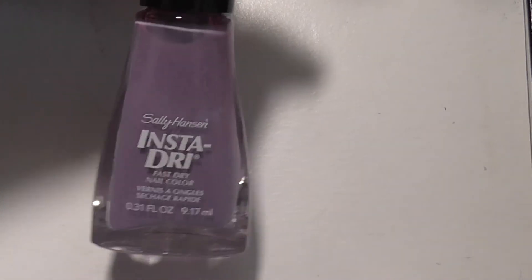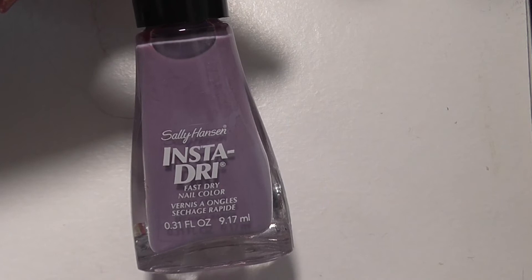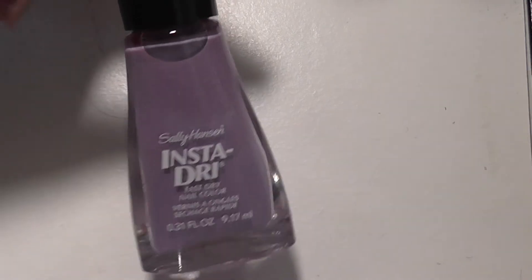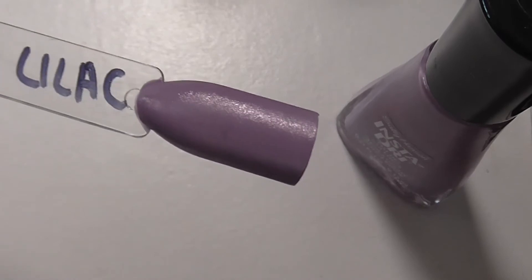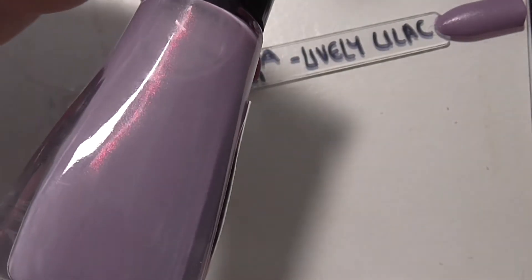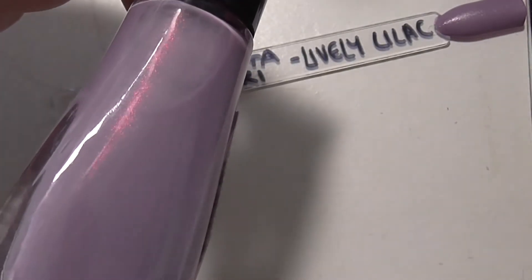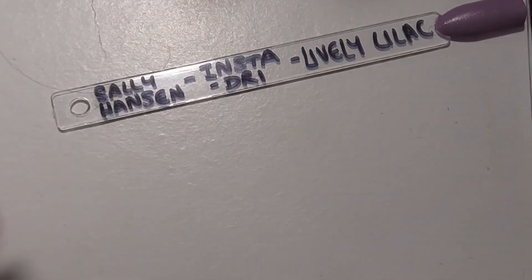Next up is a Sally Hansen Insta-Dry. This one is called Lively Lilac and it's a pretty lilac colour. It's got - I don't know if you can spot it - if you can see there, it's got like a sort of pinky flash through it, which is what made me pick it up. I don't know if it'll show that on the nail - that will be one to find out.